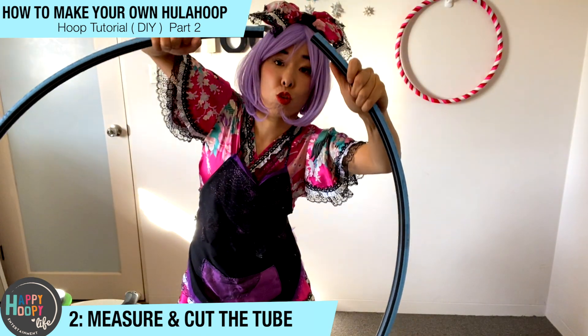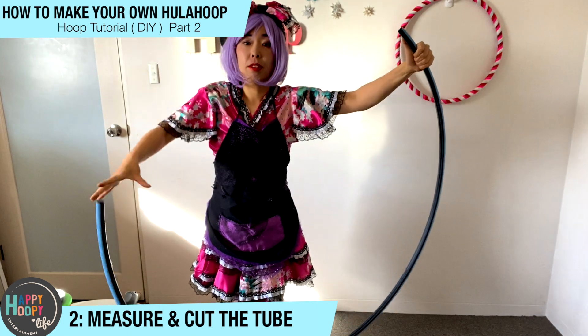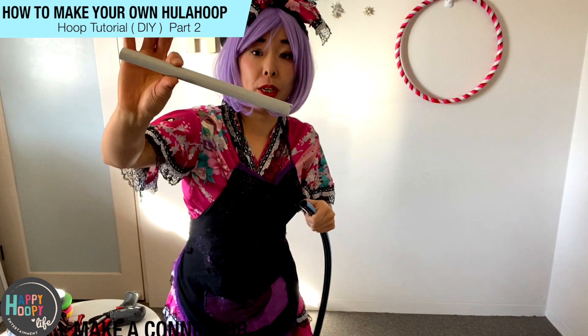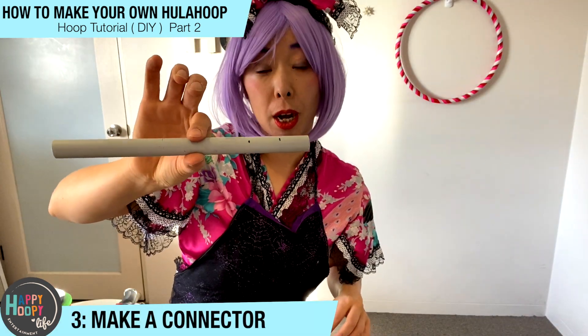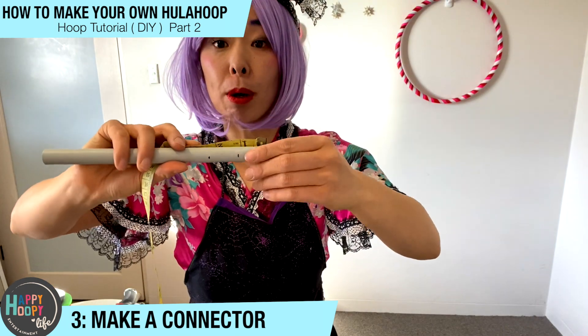The big tube became the right size. And I want to connect it with a rivet, so you need a connector. But it's a bit too long, so now I'll cut the connector — it's too long, so I'll measure about 6cm.